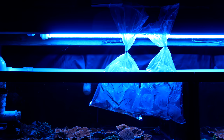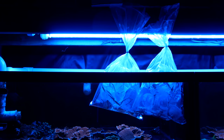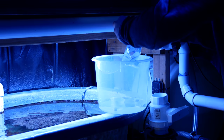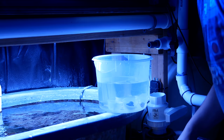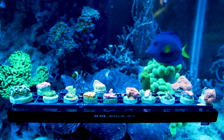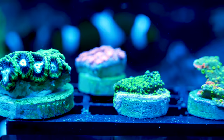To acclimate the corals, I floated the bags in my frag tank. My goal was to get the water temperature the coral was in to the same as my frag tank. It was a really cold Colorado morning, the coral's water seemed fine but I really wanted to make sure they were the same temp. Once the water temperatures were the same, I put all the coral into one bucket and started adding a cup full of water every few minutes, blowing the coral off to remove any detritus or debris. I did this for about 30 minutes, after that I went ahead and put the corals in the tank.